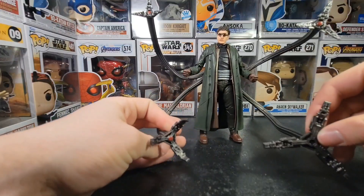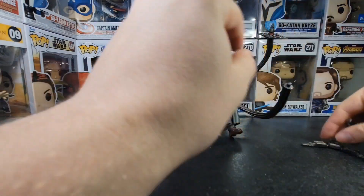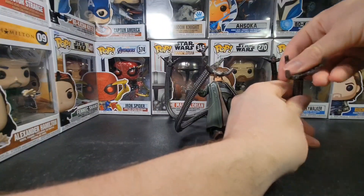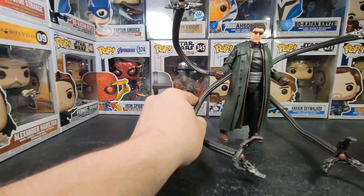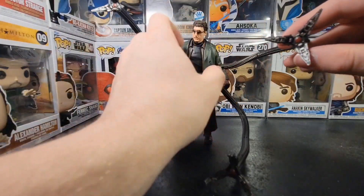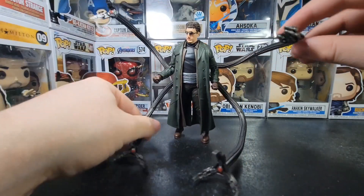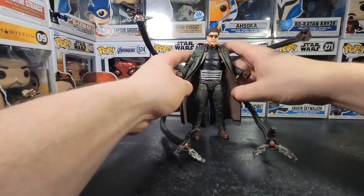They also come with these. These ones are meant to be on the ground when he's standing up — comes with two of them. And then it comes with these two. You can put them on either side, but in the movies these ones are a little bit different. These ones are on the bottom and then these ones are on the top. The ones on the top actually move and you can close them. There are a lot of poses you can get this figure in — it's actually kind of insane.